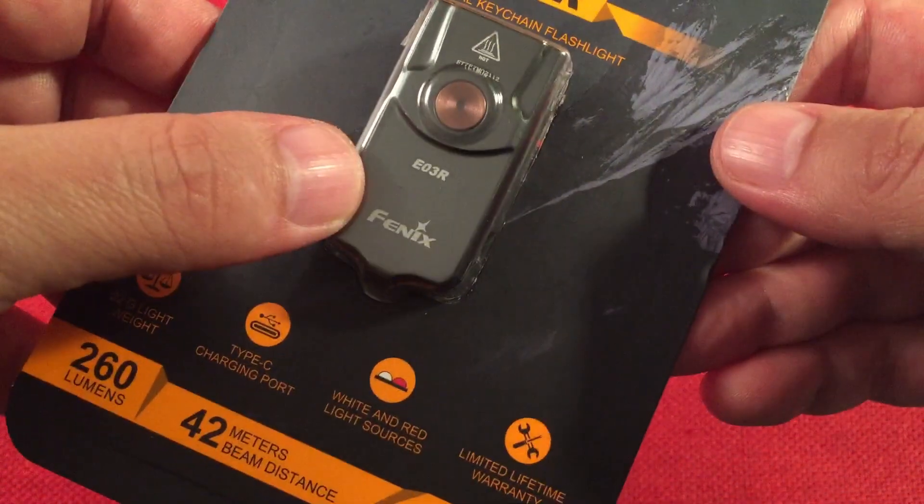Final thoughts on the Fenix E03R Type-C rechargeable multi-mode keychain flashlight. It's getting a little warm — might start throttling soon. Get used to the long press and longer long press, and not-too-long press to turn it off. Just kind of giving you an idea of what this looks like.